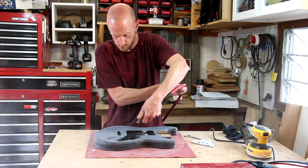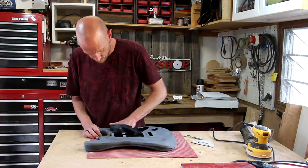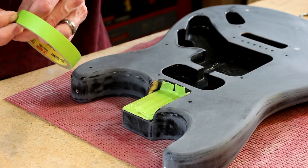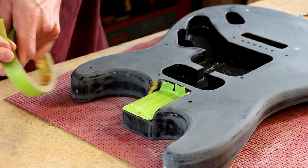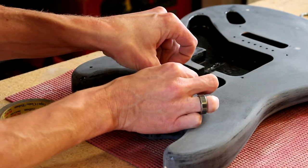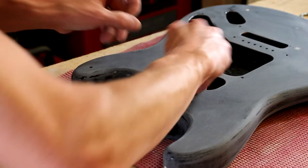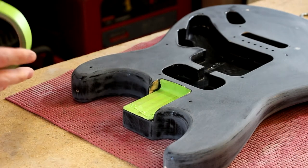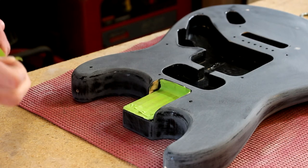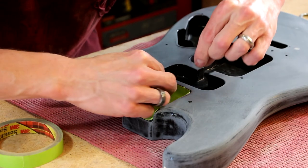I'm going to use some compressed air to blow all the dust off, then wipe it down again with a rag. I'm going to mask off the neck pocket to keep any paint off of there — paint can change the dimensions of that neck pocket slightly and cause the neck not to fit back on properly. You may have also noticed I didn't sand the control cavity, and that's because that area is going to get covered with copper foil shielding tape, so I'm not worried about the finish there.